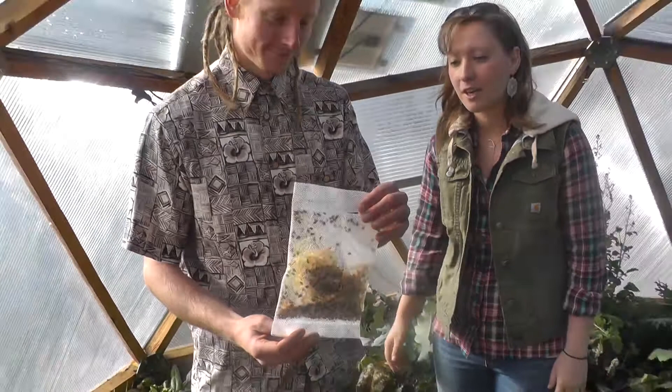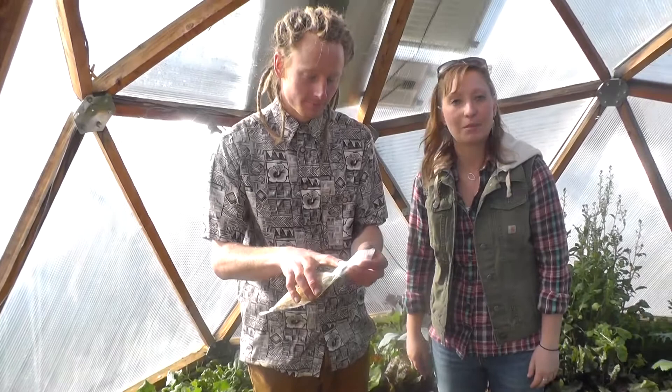We're going to put them on these turnip greens over here because I didn't spray any pepper spray over there, so we don't want to harm them. We're just going to put them on the turnip greens.